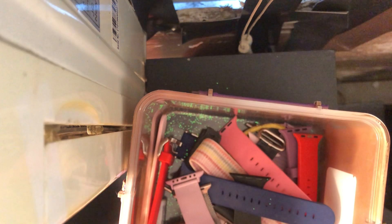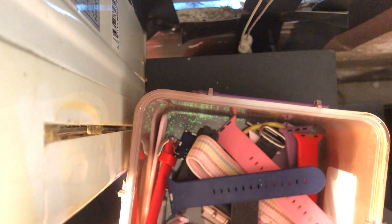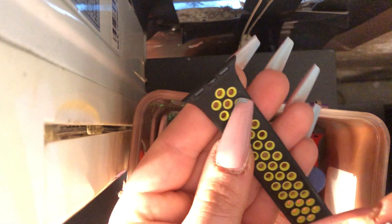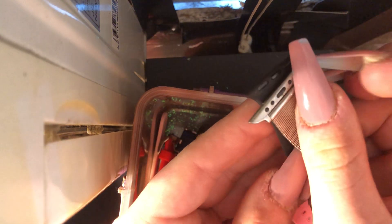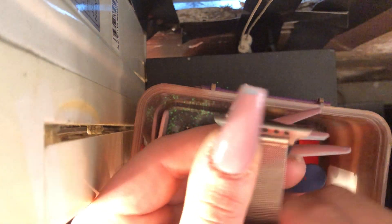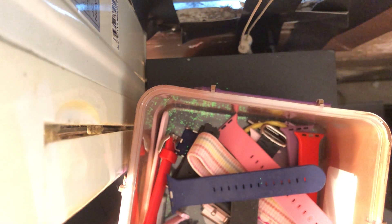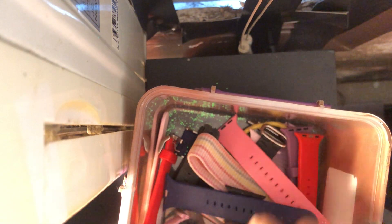This next band is not mine — it is my grandfather's Apple Watch band. As you can see, this band is bigger than the other. The bottom is 38mm/40, and the one on top is 42/44. I'm just keeping it in here because he doesn't really have a special spot for his bands.